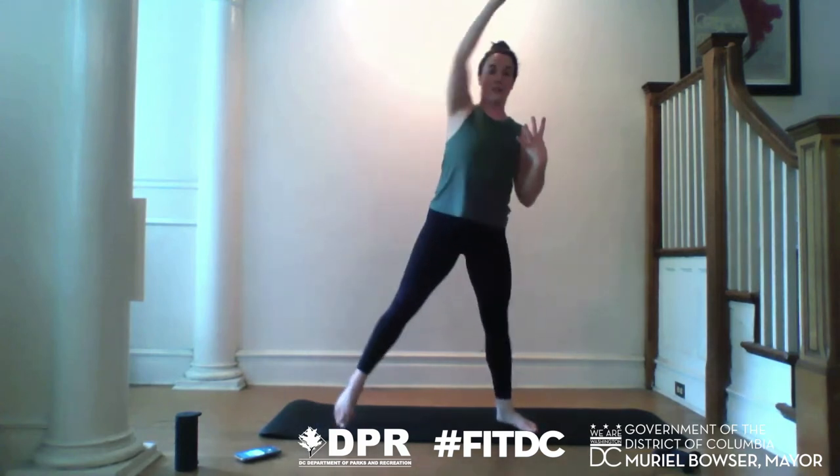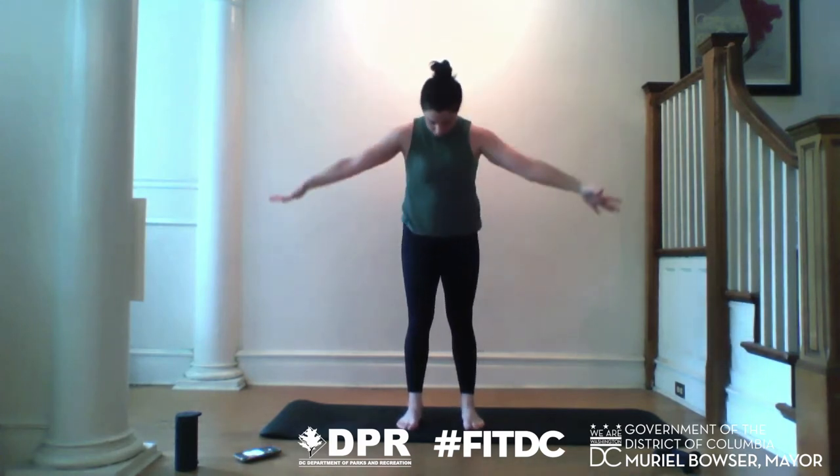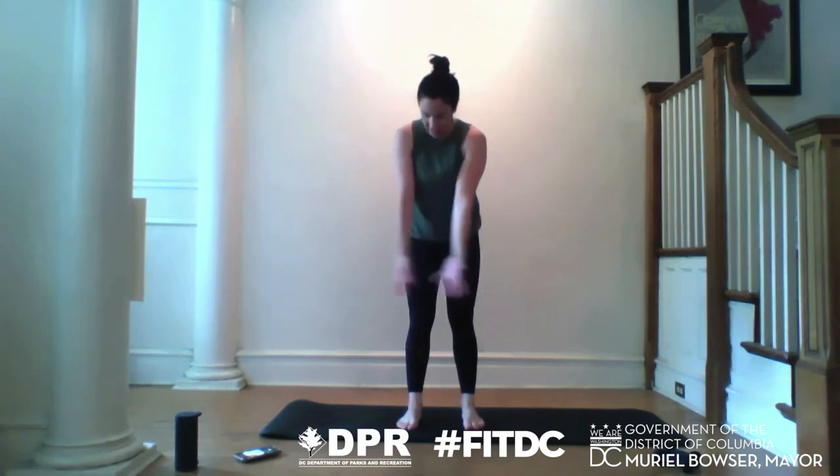Last four, three, two, one. Bring your feet together. Inhale, lift. Exhale, chin to chest, push the air away. Inhale, lift. Exhale, push the air away. Amazing work.